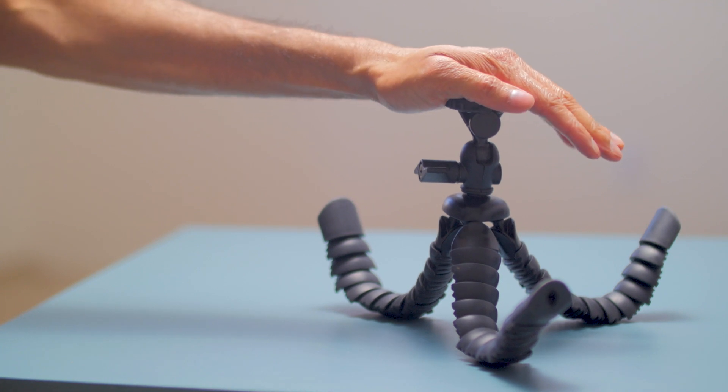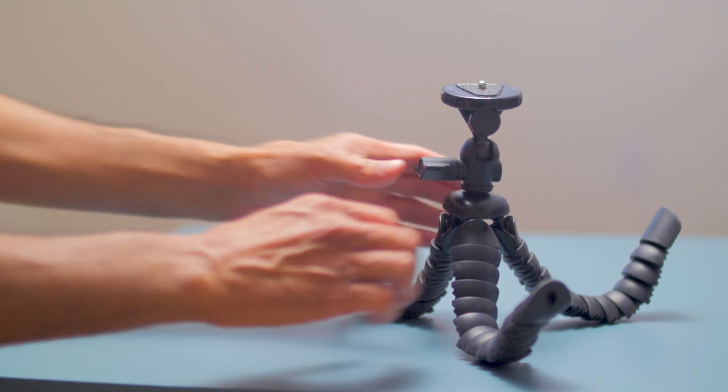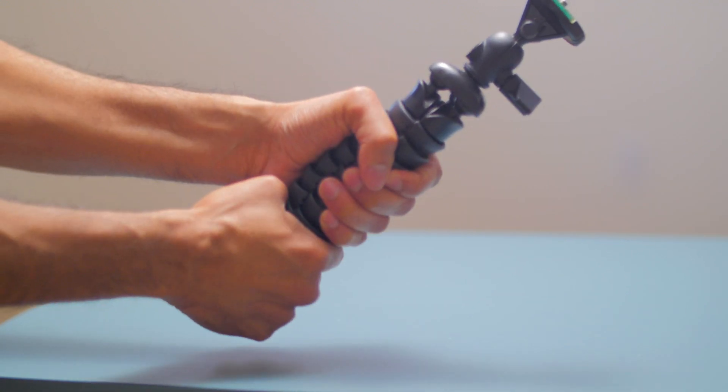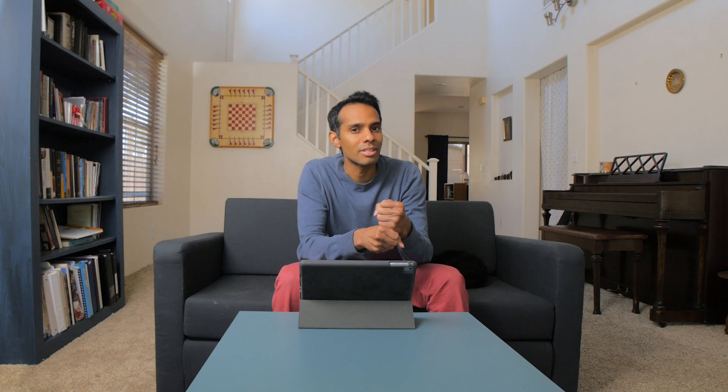The rubber legs, which are reinforced with what LOHA calls a flexible metal, are comfortable to hold even for extended periods of time, and just have a better ergonomic fit in the hand, opposed to the Joby GorillaPod, which kind of feels like a fistful of marbles with a camera on top.